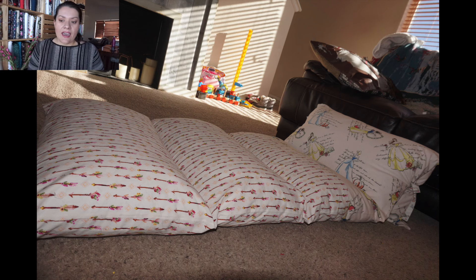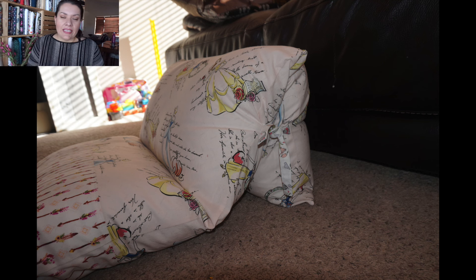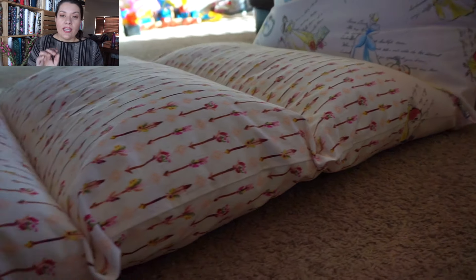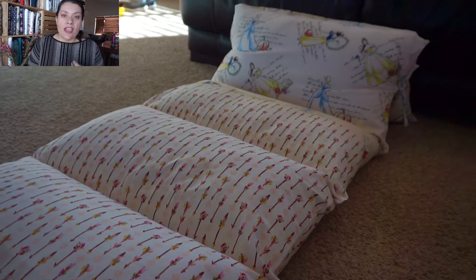Now obviously it's a little bit different because I have five of these pillows connected together, but it is fairly easy. This tutorial I'm going to go in a little bit more depth of instruction, so if you're kind of a beginner sewer you can follow along.